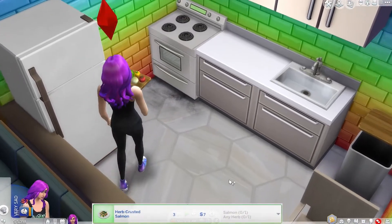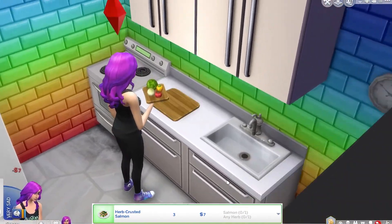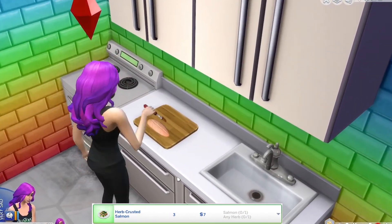We're going to show you what it looks like in The Sims with a little bit of my commentating, and then we're going to get to the real cooking. Let's see how I would make herb crusted salmon in The Sims.